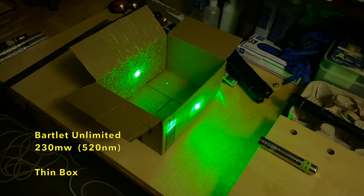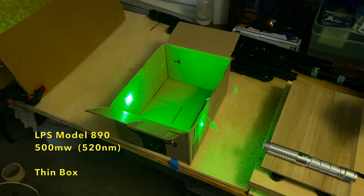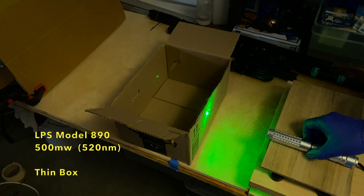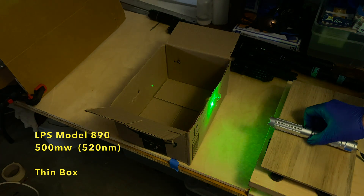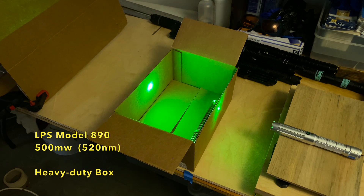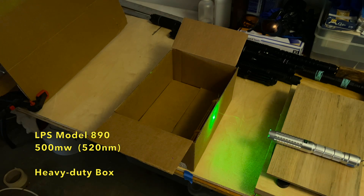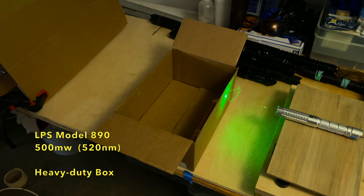The 230 milliwatt didn't have much problem making it through the thin cardboard, and it took about 30 seconds for the 230 milliwatt to make it through the heavy-duty cardboard — I did edit that shot so we wouldn't have to sit through 30 seconds. The 500 milliwatt had no problem getting through the thin box; in fact I thought I was going to be able to get through both sides. But as you can see, as soon as I move the laser it just burns through that first piece of cardboard, and with the heavy-duty box it basically did the same thing, just took a little bit longer. I'm posting all of these burn shots in real time — not speeding up or slowing down. It's impressive to think that each of these pieces of cardboard is comprised of three different layers of material.